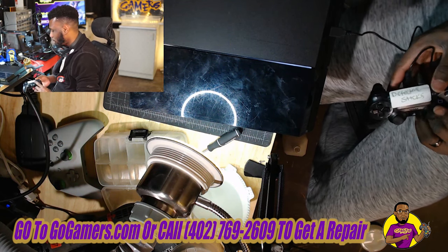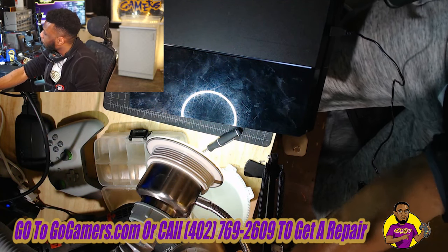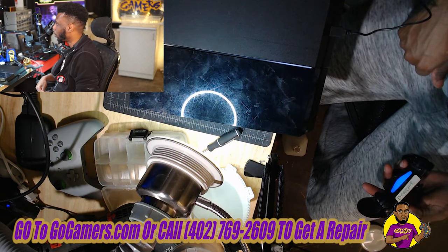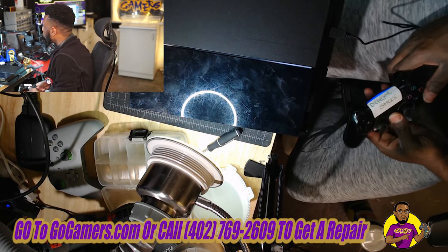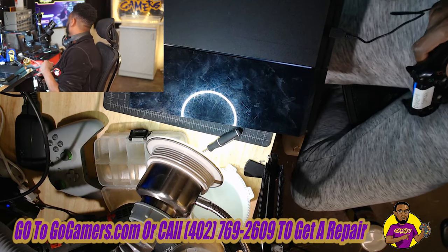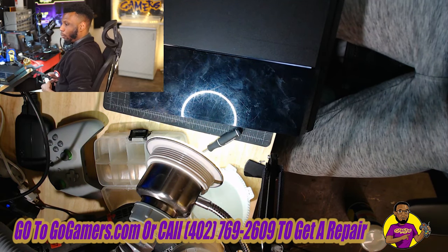I'm not even going to bother going to the main screen for the disc, but I am going to make sure we can actually get to the main screen just to confirm Wi-Fi connectivity and everything else is good. Wi-Fi, Bluetooth connections — everything is perfect. So I'm going to go ahead and cut this thing off, take it apart, and get down to this Blu-ray drive.